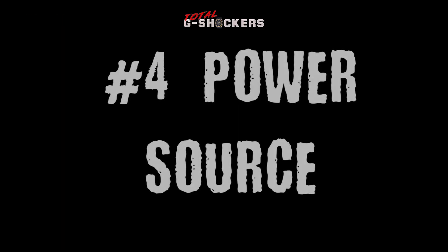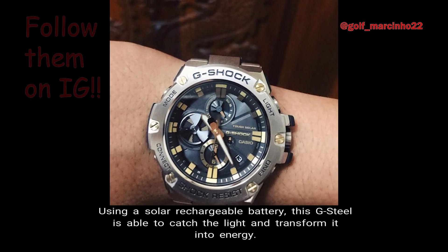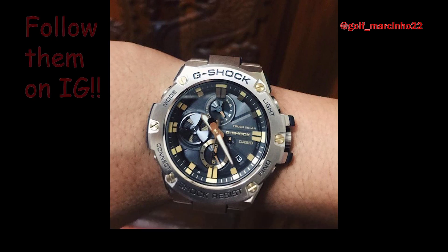Number 4: Power Source. The GST-B100 timepiece has tough solar technology. Using a solar rechargeable battery, this G-Steel is able to catch the light and transform it into energy.